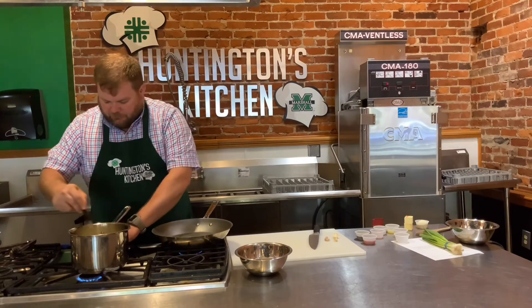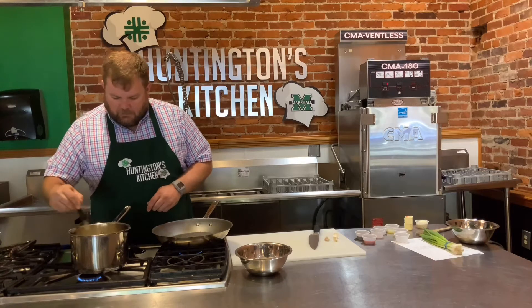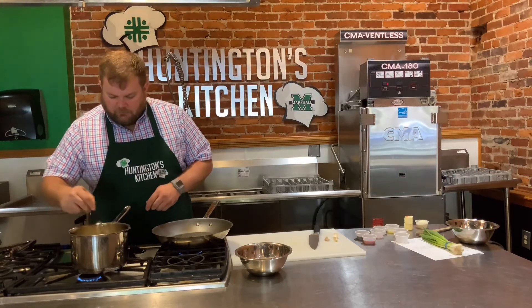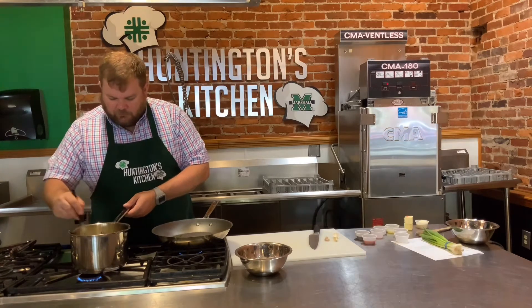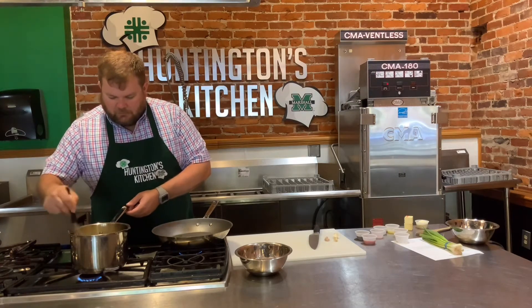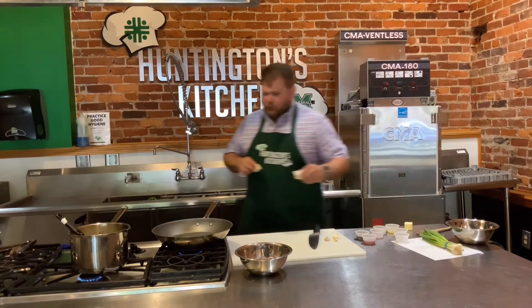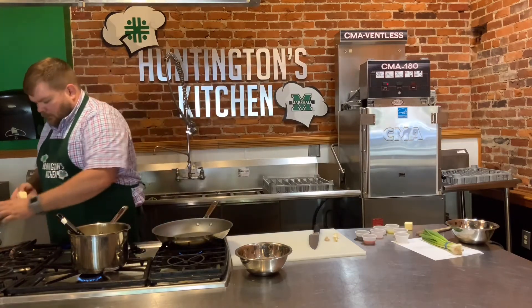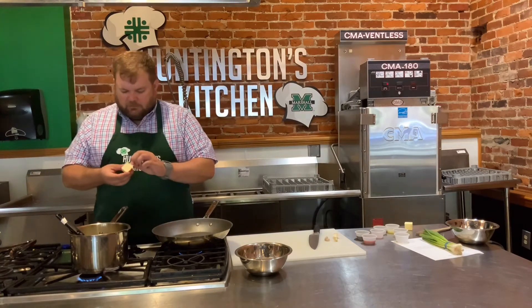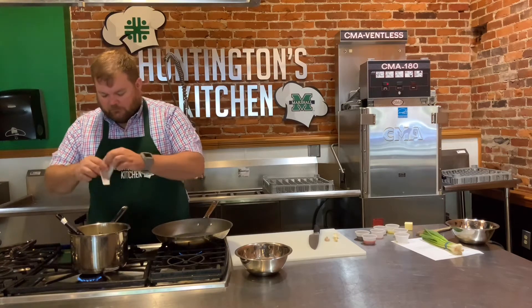Just stirring this until it gets a little thick. I have a cup of milk and a cup of chicken broth, so about three-fourths a cup of grits, and that will start thickening up here in just a second. Then we can add our butter and our parmesan cheese - I've got two tablespoons of butter and two ounces of parmesan cheese. Butter and cheese makes everything better.